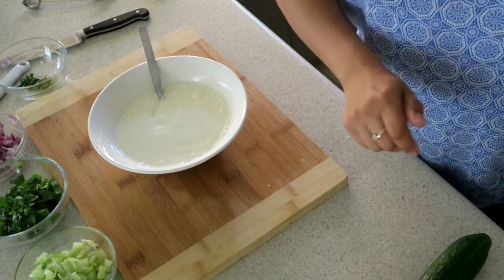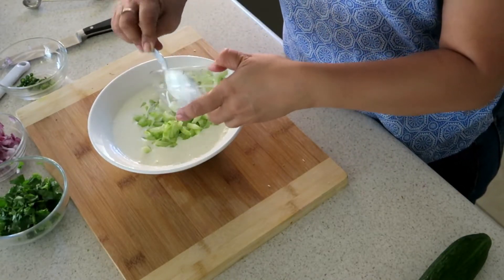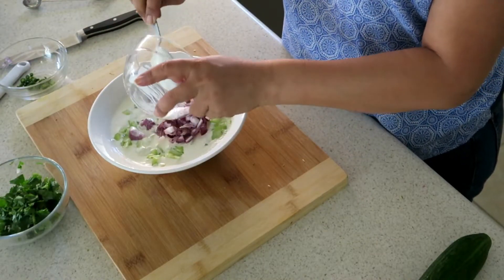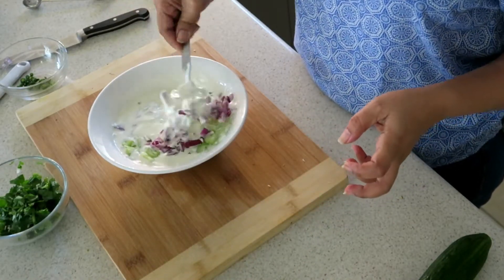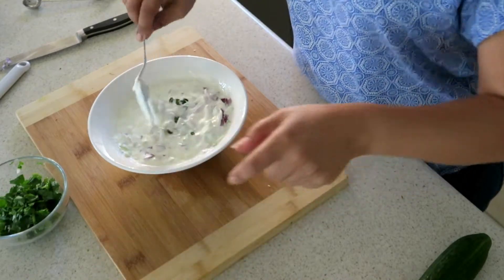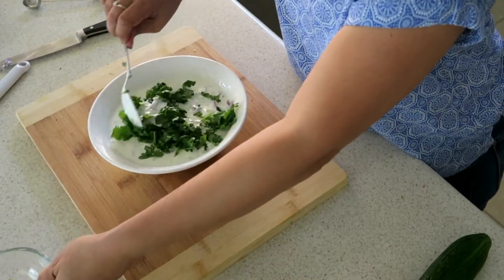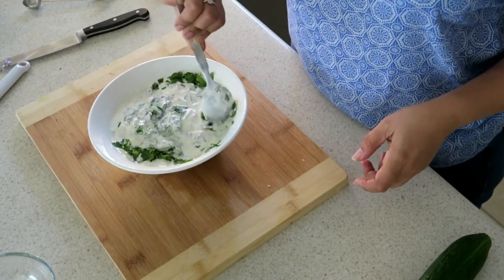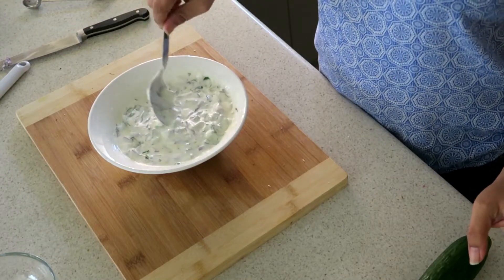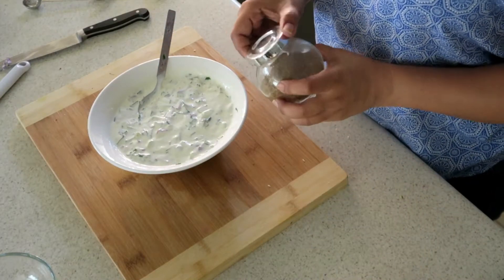In goes the cucumber, onion, and chilies, which are optional, and coriander. Add a pinch of salt and that's it. Pretty simple — if you want to eat it like that you can, and that will help cool off a hot curry. Or I'm going to add a few spices.